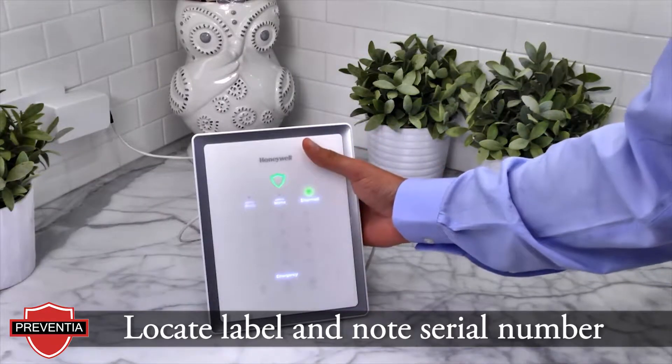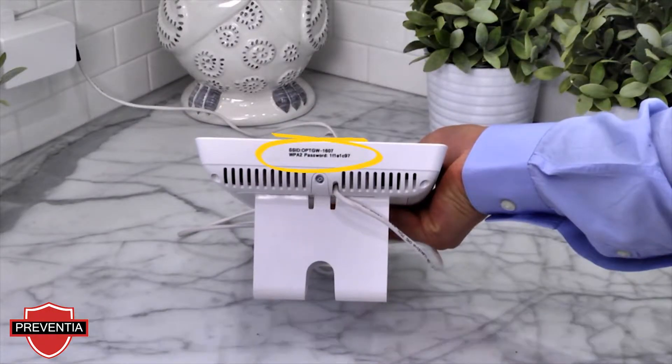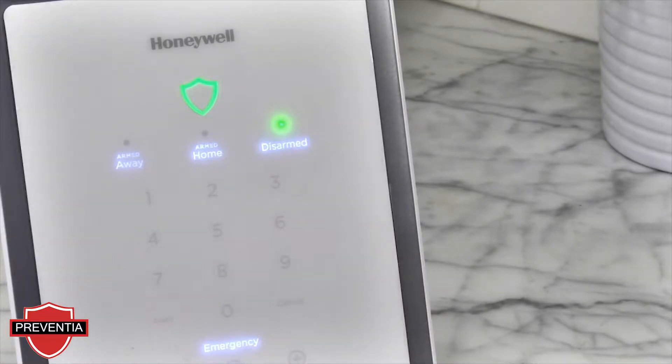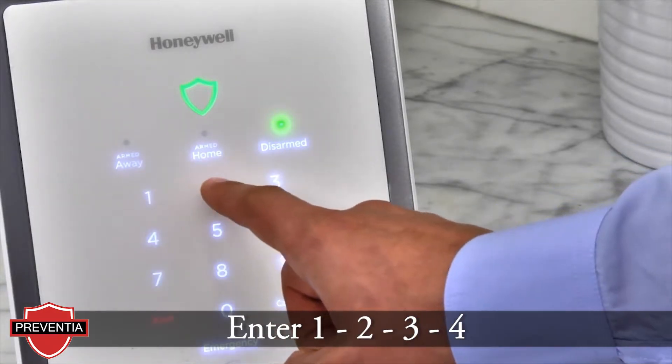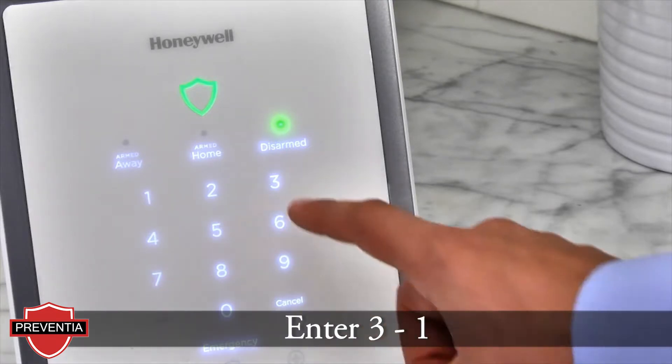Locate the label on the bottom of the Lyric gateway and note the serial number listed. You will need this in the next few steps. We will put the Lyric gateway into gateway access point mode by entering 1-2-3-4 to enter menu mode. Then entering 3-1.